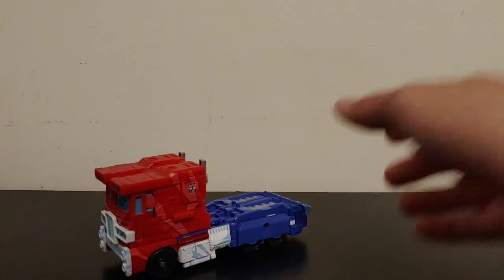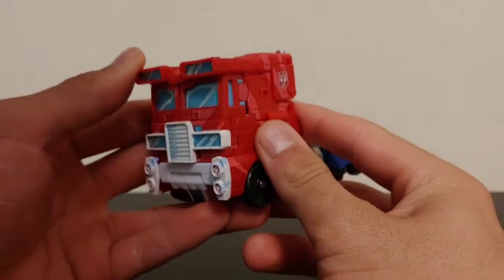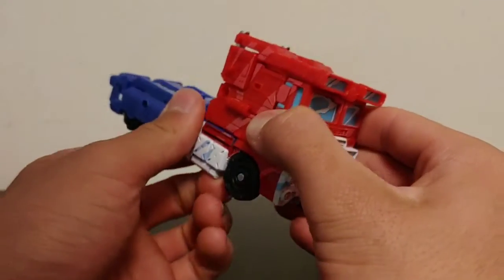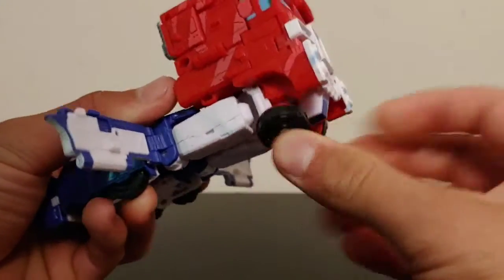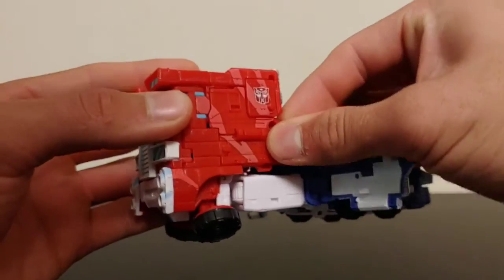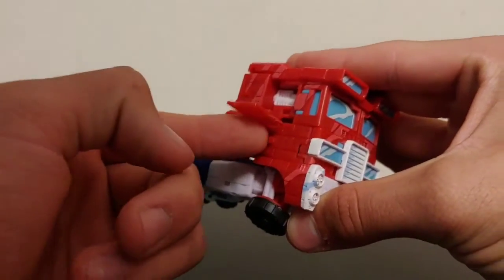Let's go ahead and cover the transformation to robot mode. He's got quite a complex transformation but it's kind of fun. To start, take these tabs on the side and fold these out just like so, then come to the wheels and fold these down to get some clearance. Then take these tabs here and fold them out and fold them down just a little bit — not all the way — and then these little panels, make sure you've got clearance.